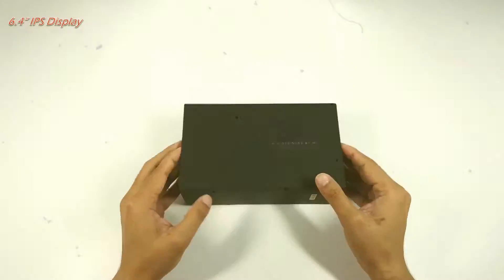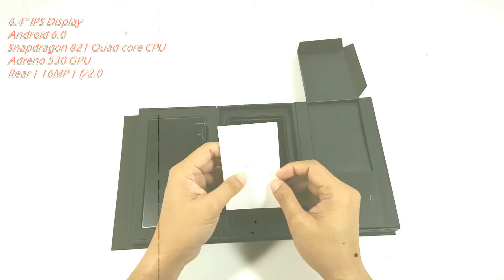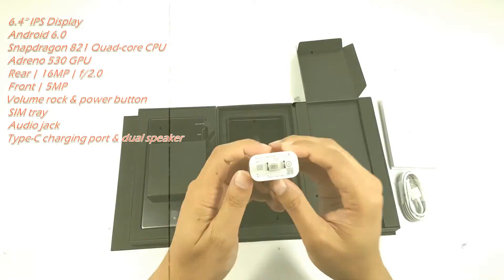Hey, what's up guys, welcome to the channel again. What I'm about to do today is to show and guide you guys who have Mi Mix on how to make Mi Mix's camera great again.